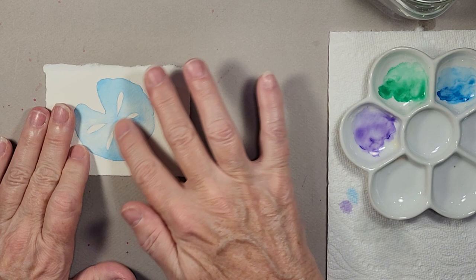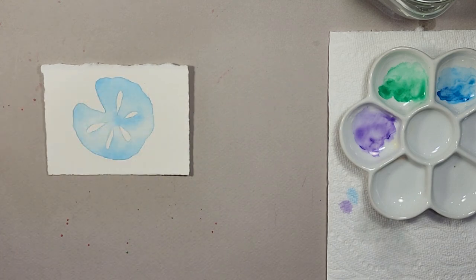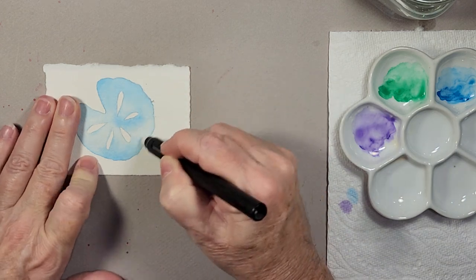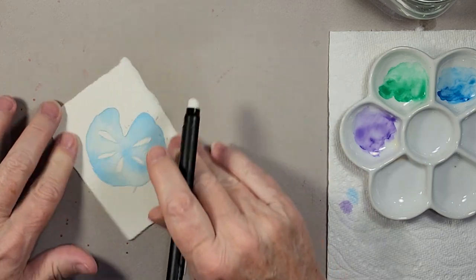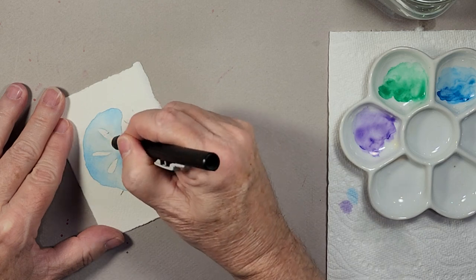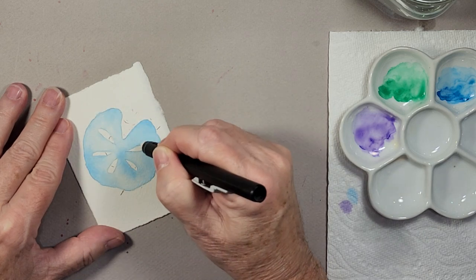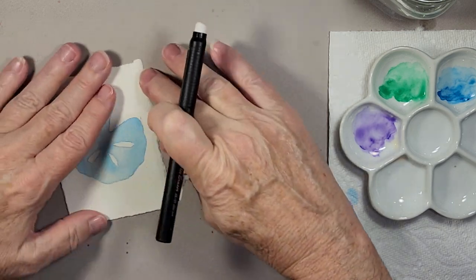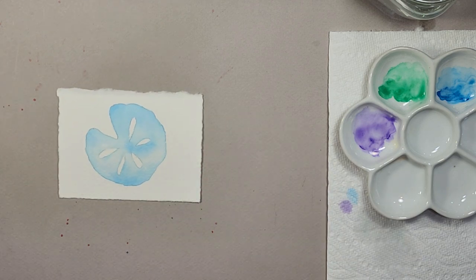The blue one is nice and dry now, so I'm going to take my eraser and quickly remove the pencil edges that are still showing. Even on the little inside areas there could be pencil marks still left. Now we have that all cleaned up.